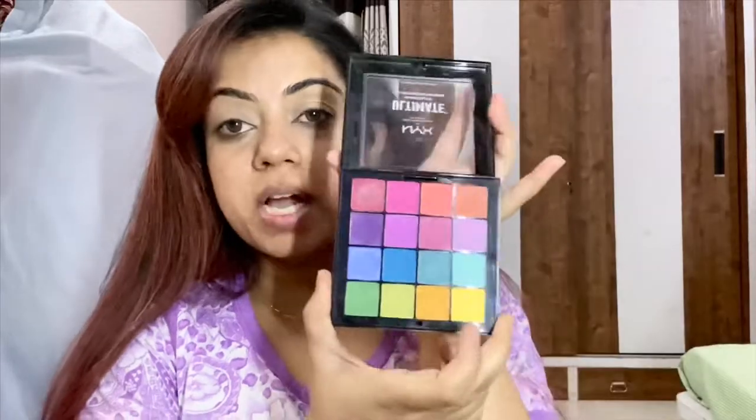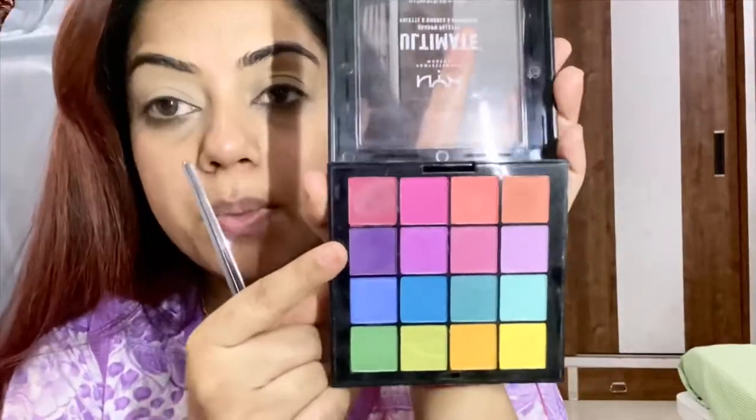Now I'm directly jumping into my eyeshadow. I'm using my NYX Ultimate Eyeshadow Palette — it has all the colors — and I'm going to be using this purple right here to get the intensity and putting it in the inner corners.